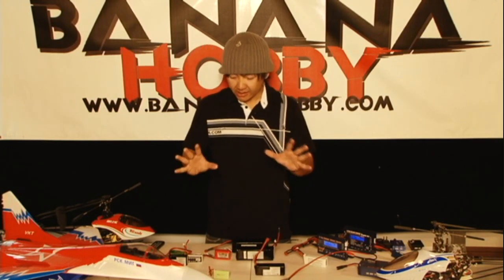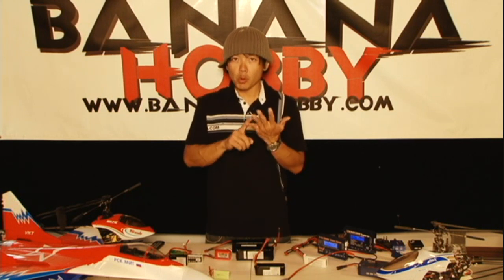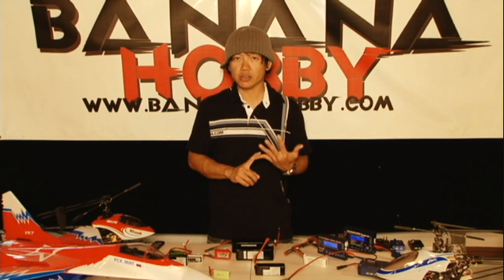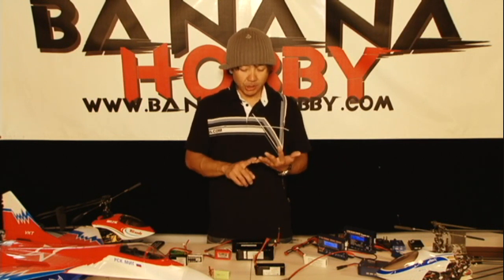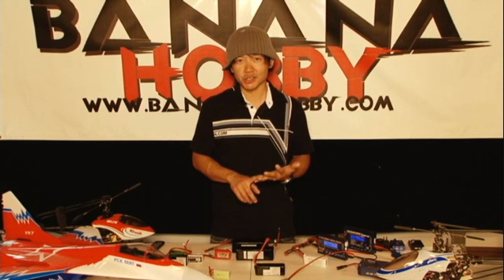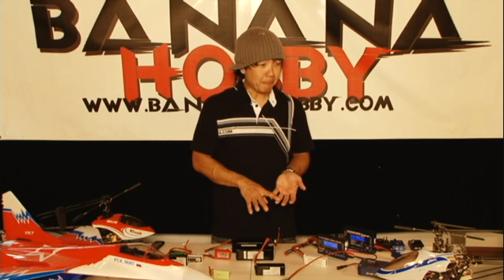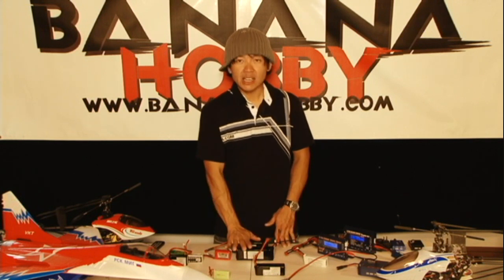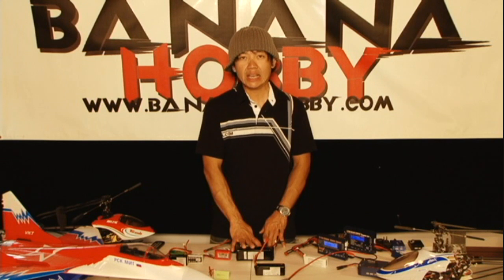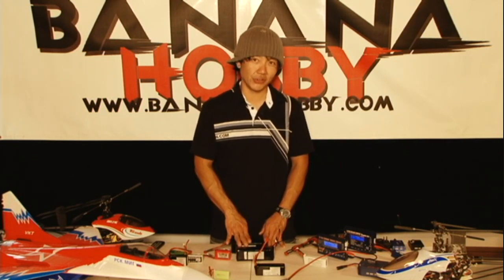The main things to remember: number one, do not over-discharge these battery packs because it will cut off the lifespan — just don't do that. Number two, do not charge these battery packs unattended — it's just not a good thing to do. Just keep an eye on it, and if it gets warm, get a hold of us. These things are great — life cycles are hundreds and hundreds of cycles if you treat them correctly. Take care of your batteries and they will take care of your aircraft and take care of you.